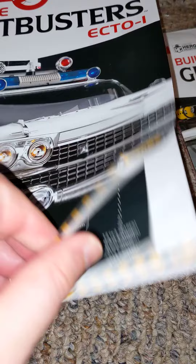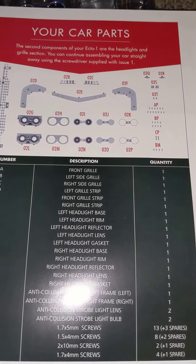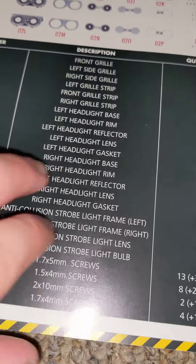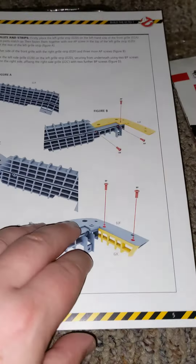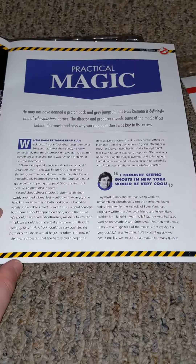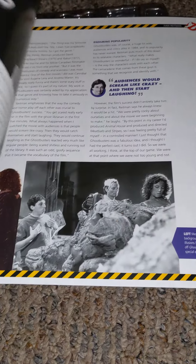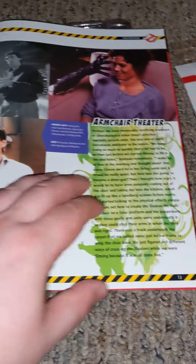And in this book, it shows you what it looks like, tells you the parts and the parts list. And that's how you go through it — step by step, very detailed. But it's not just a book to sell it. It gives you a brief background of the movie and the cast, which is pretty sweet.